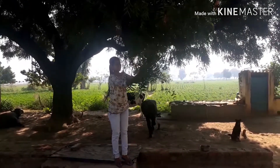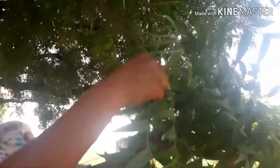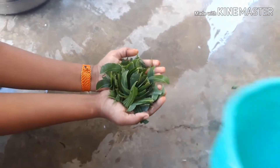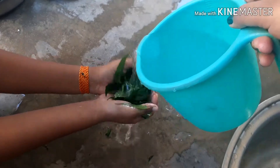So let's begin with the video. First, you will need some neem leaves — quantity based on your face size. Wash the leaves thoroughly before use.